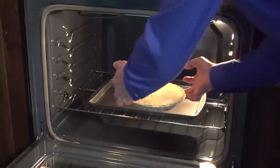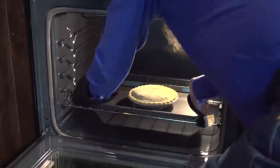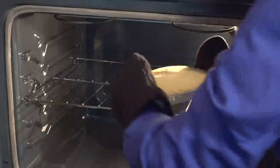To brown the bottom of a pie, start baking it on a preheated cookie sheet on the bottom rack. After 20 minutes, remove the cookie sheet and move the pie to the center rack for the rest of the bake time.